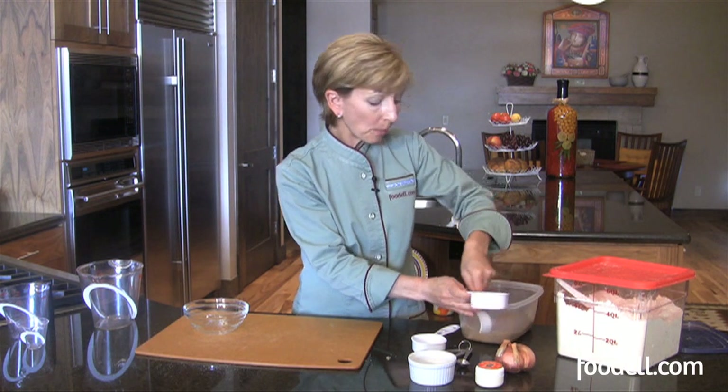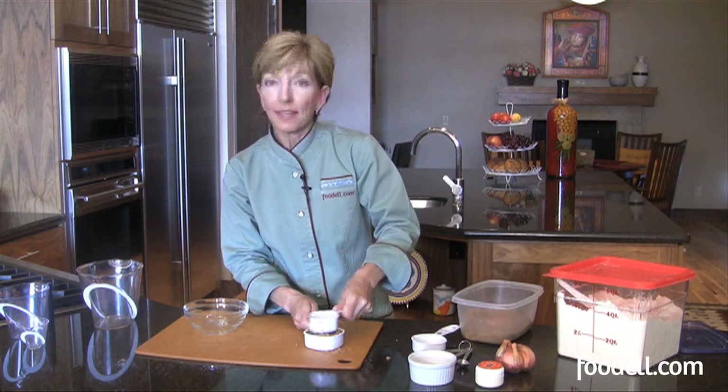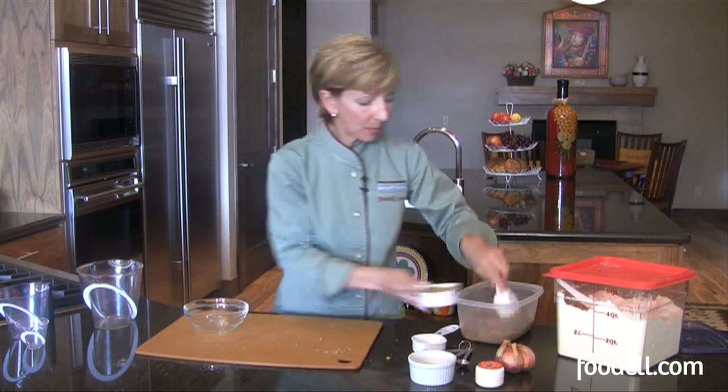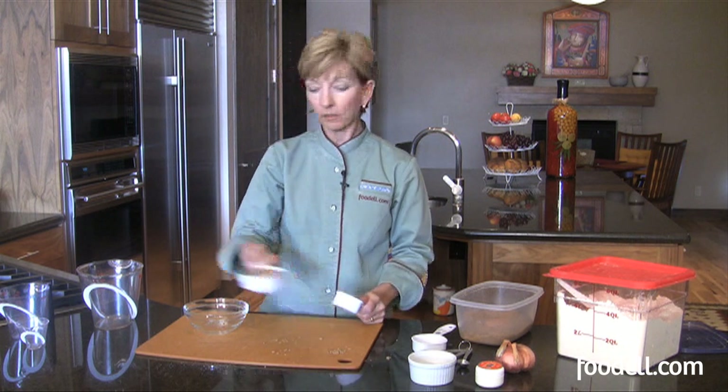When you ask for packed brown sugar — which it almost always does — this is how you measure it. Get it nice and packed down until your measurement is completely full, and then you've got your half cup. Just like making sandcastles.